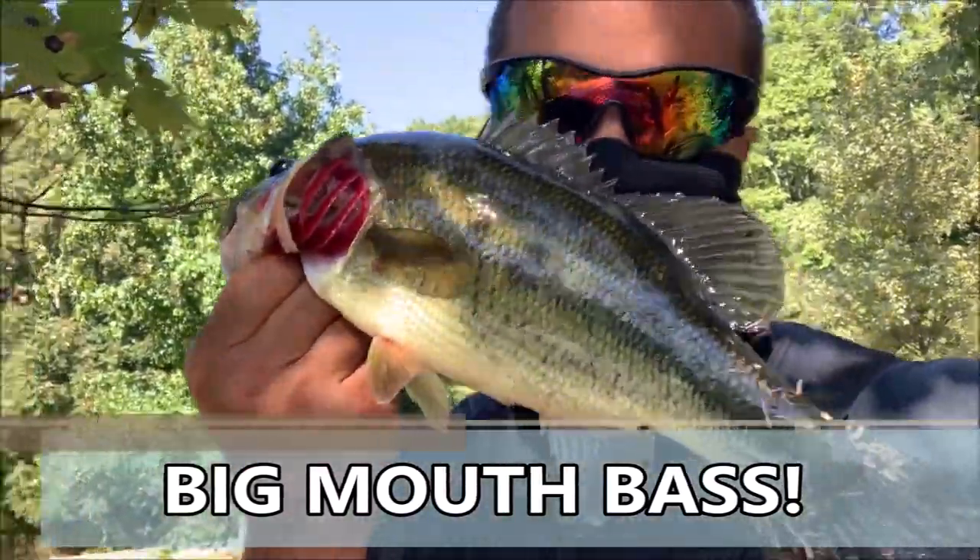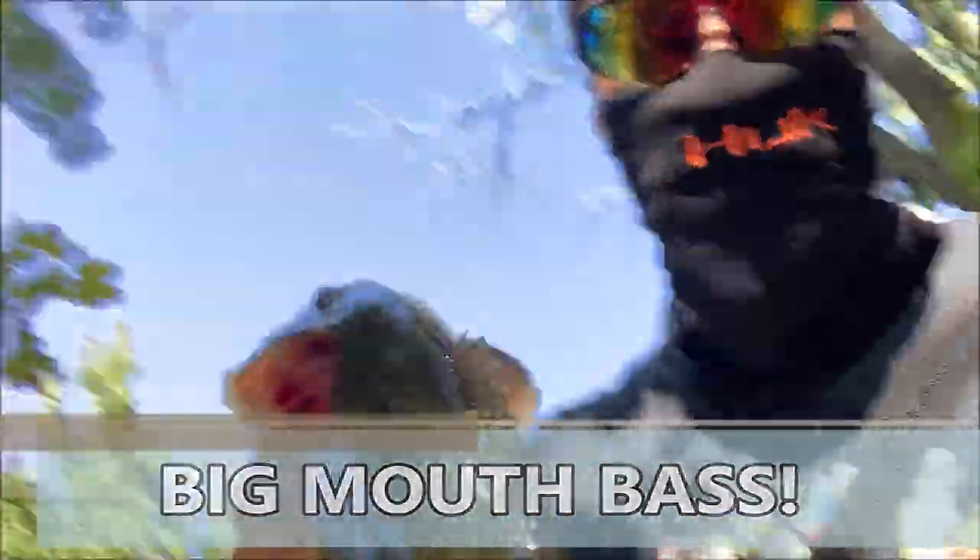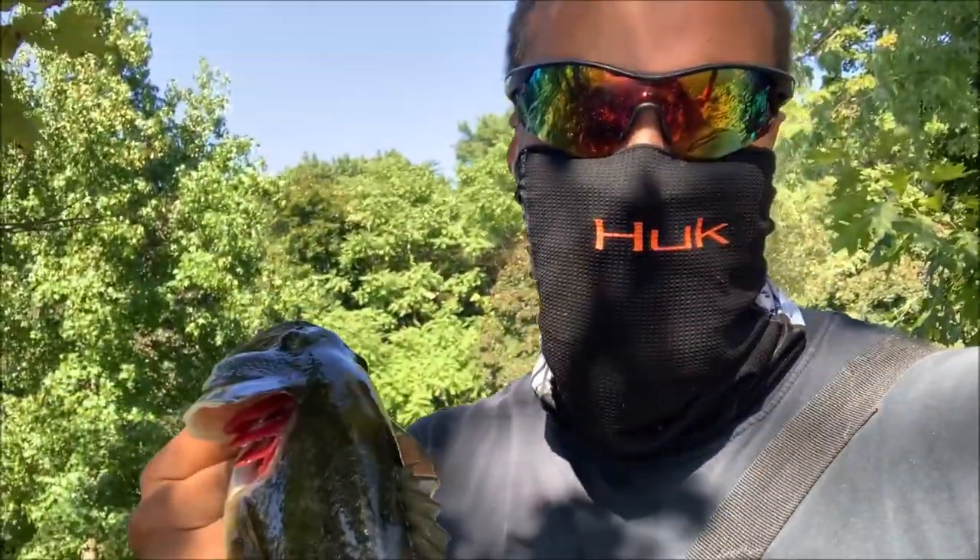It's on — fall bass fishing, they're feeding! Oh baby, this makes me feel so good! This puppy's about two or so pounds.